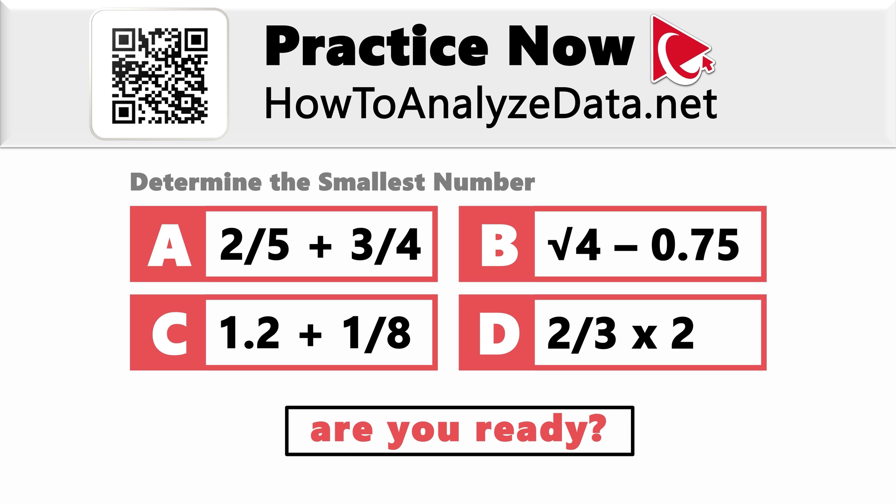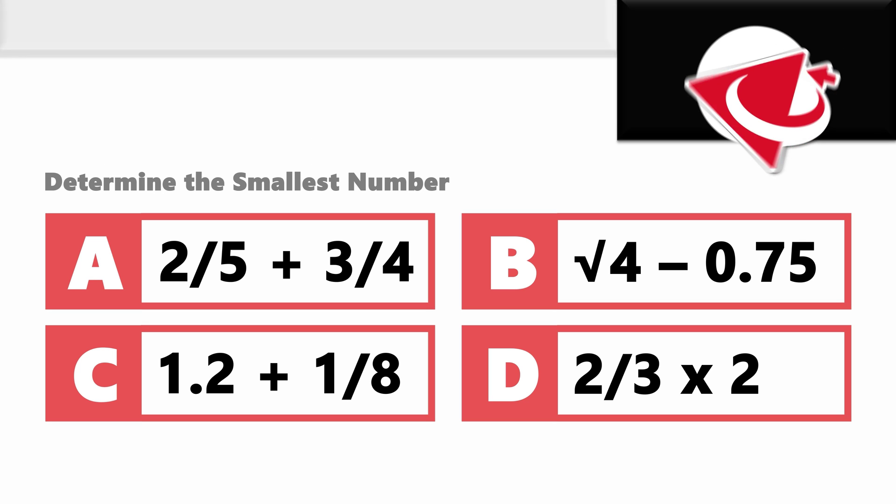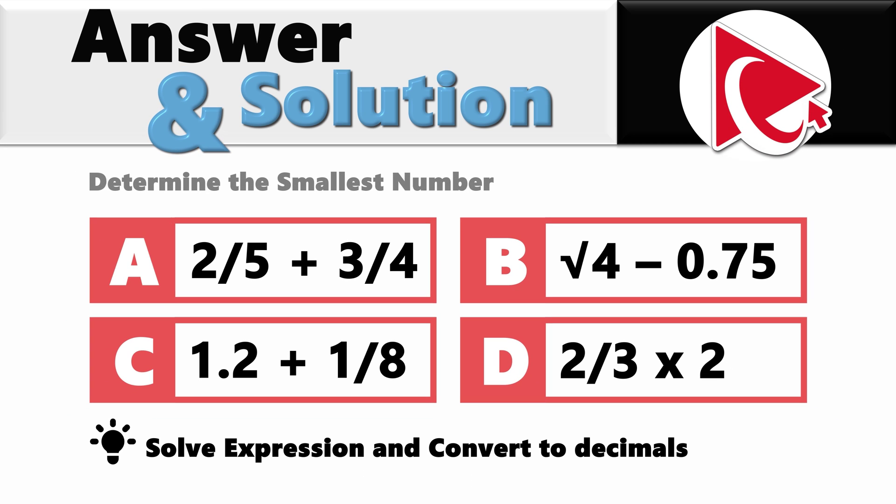Are you ready with your solution? I'm eager to see it, so let's proceed and compare the answers. The best way to solve this challenge is to solve each expression and convert the end result to decimals.